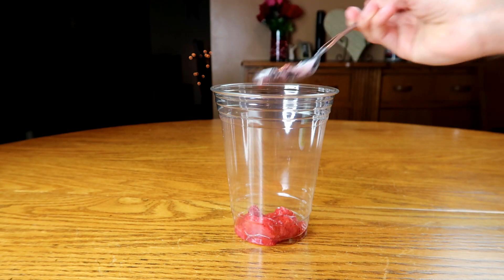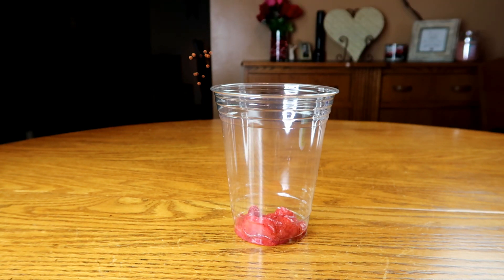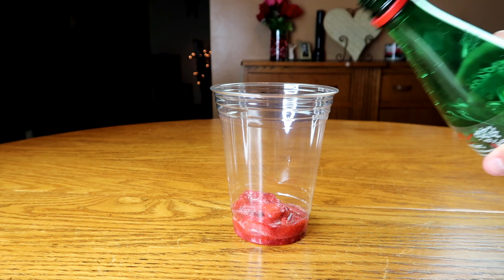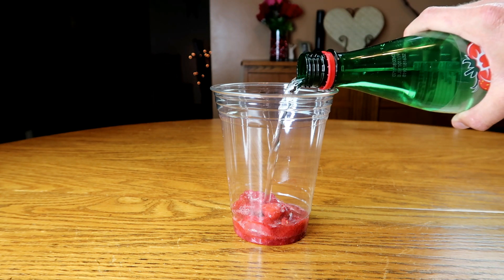The first step is to add about a fourth of a cup of frozen or fresh strawberries. The next step is to fill your glass about three-fourths of the way full with strawberry sparkling water.